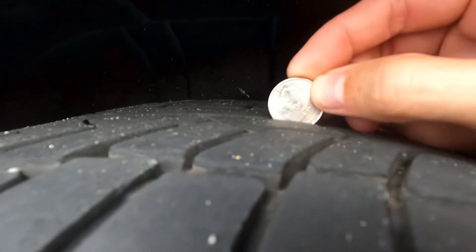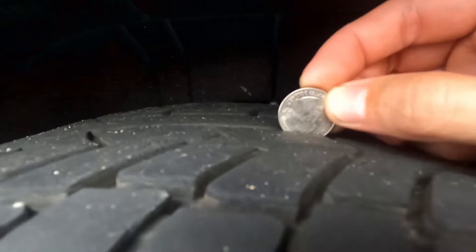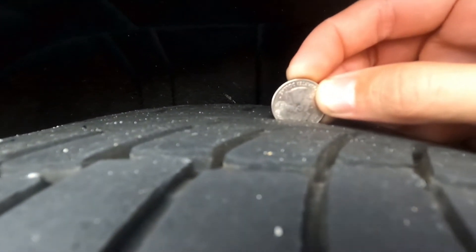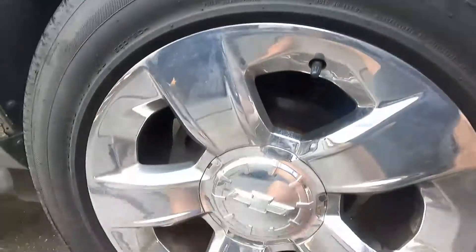If we stick it in right here, you can see that George Washington's head is covered up, so that means we're good to go. Our tires are thicker and have more tread than 4/32nds of an inch.